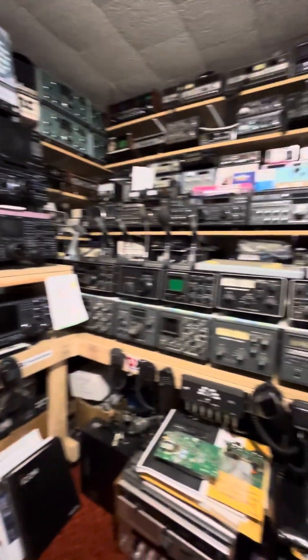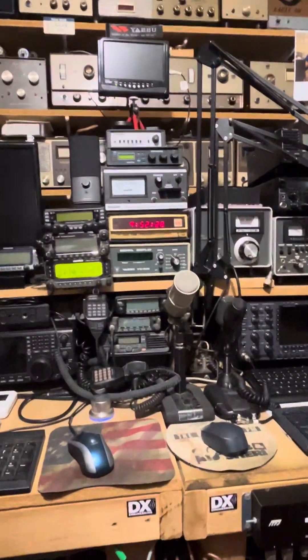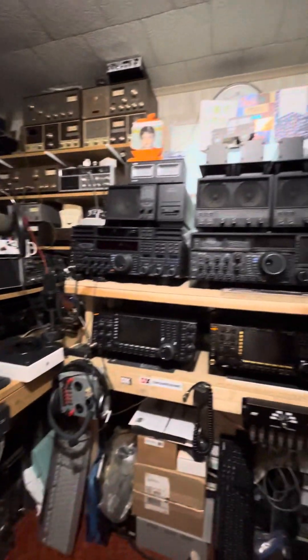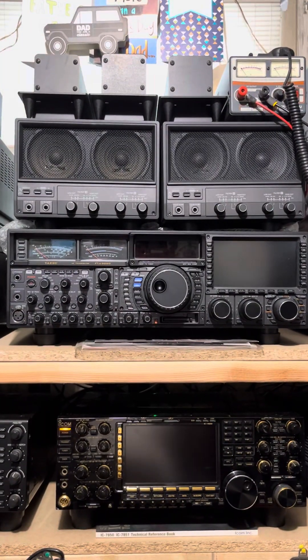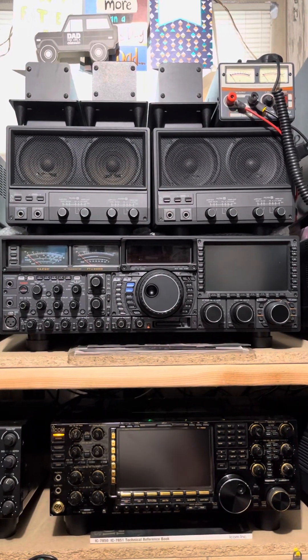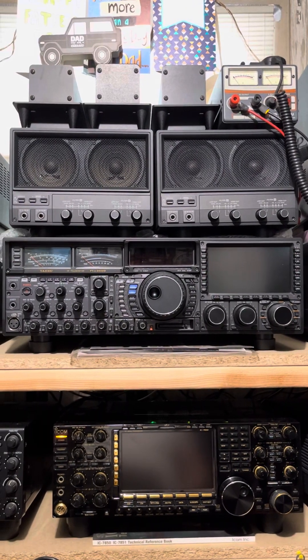This is N2LEN with another quick video clip. It is Friday morning, December 17th, 2024 at 9:52 a.m. We are going to show you the boot up process from the time when you press the power button to when you're ready to operate — the boot up process for the Yaesu FT-9000D.